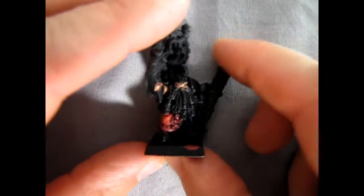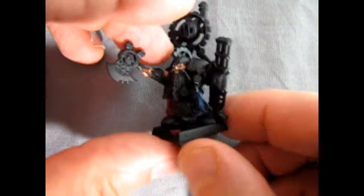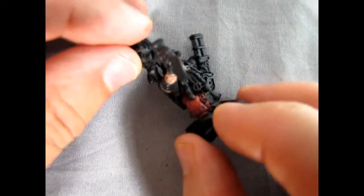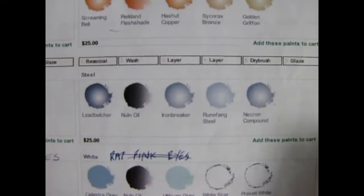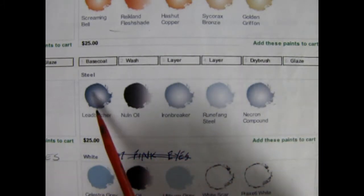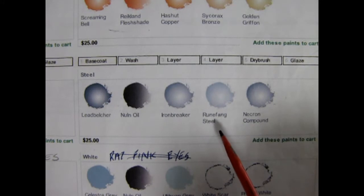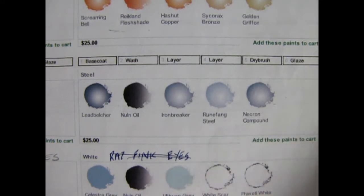Here we have Grim Burlakson with the red and the blue painted onto his little robe down there, and that will finish that. Next up we'll apply the steel colors using Lead Belcher, Nuln Oil, Iron Breaker, Runefang Steel, and Necron Compound.